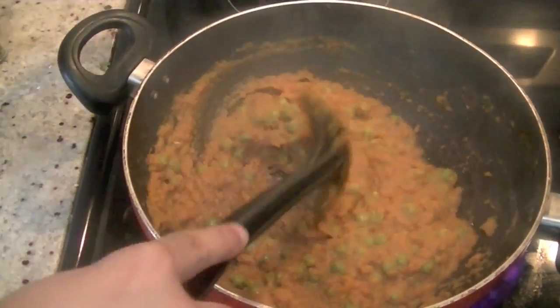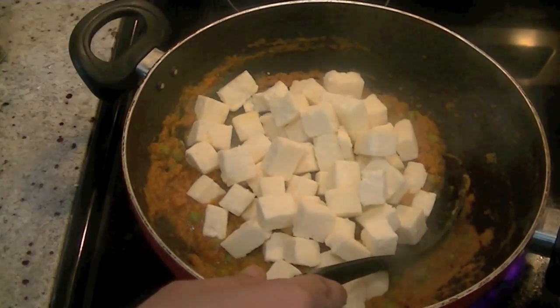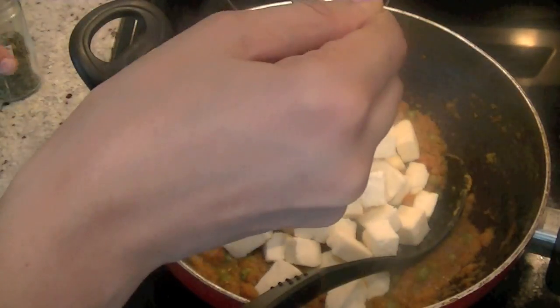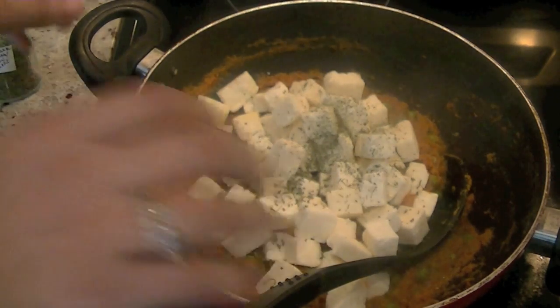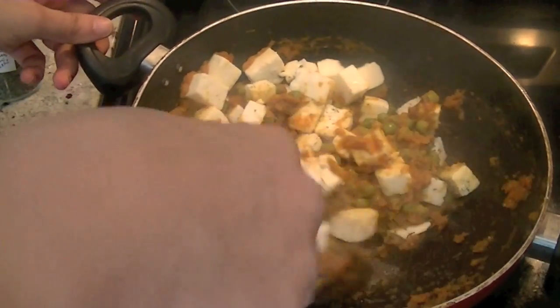Now we'll go ahead and add our paneer pieces, and along with the paneer we're going to add a teaspoon of kasuri methi — just crush the dried fenugreek leaves and put them in. Stir everything well together and add one cup of water.